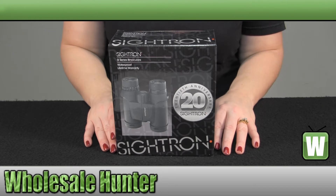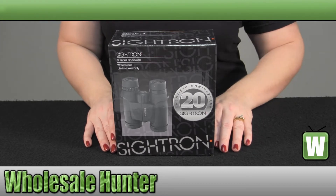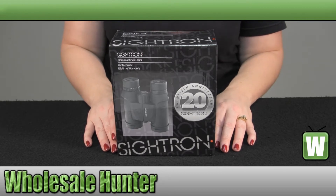Hello, welcome to the S1 series 10 by 32 millimeter binocular made by Cytron, manufacturer number 3005. It has a 10 magnification. The objective diameter is 32 millimeters.